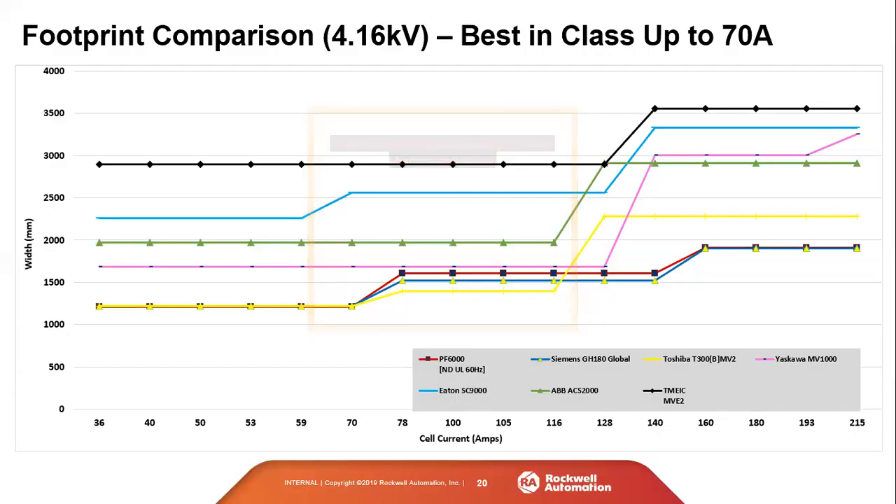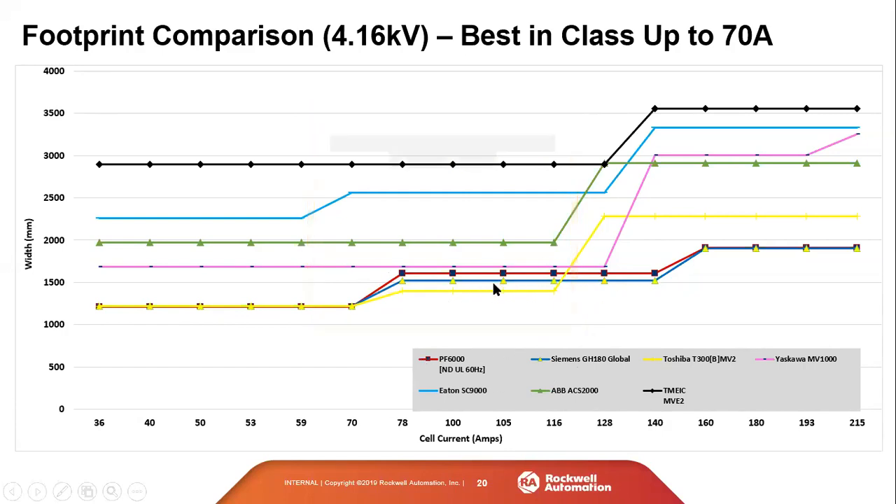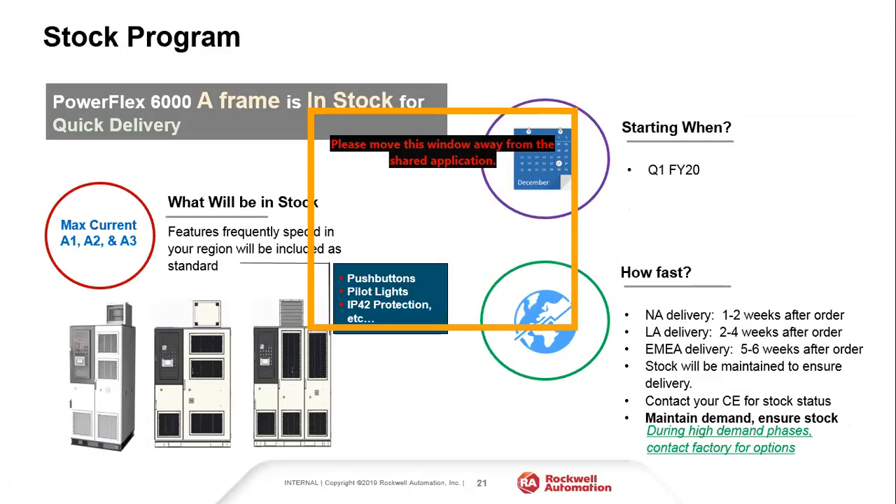Looking at the commercial footprint comparison at 4160 volts: up to 70 amps, the 6000, Siemens, and Toshiba are essentially neck and neck — the 6000 is about half an inch to one inch smaller than competitors. From 70 to 140 amps, the top three players are Toshiba, Siemens, and Rockwell. Above 140 amps it's basically Rockwell and Siemens. Overall the PowerFlex 6000 is one of the most competitive drives across the zero to 250 amp footprint range when looking at all medium voltage vendors.